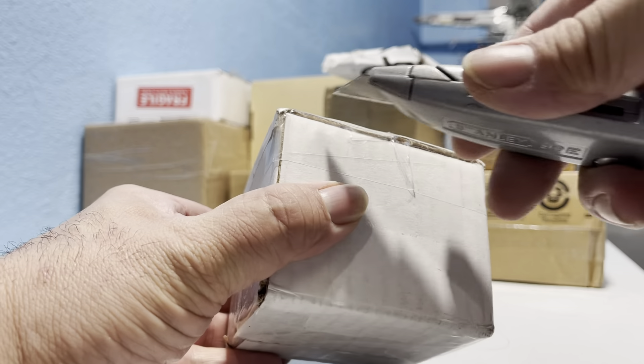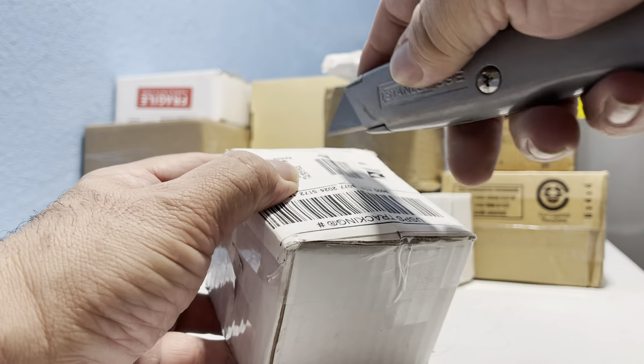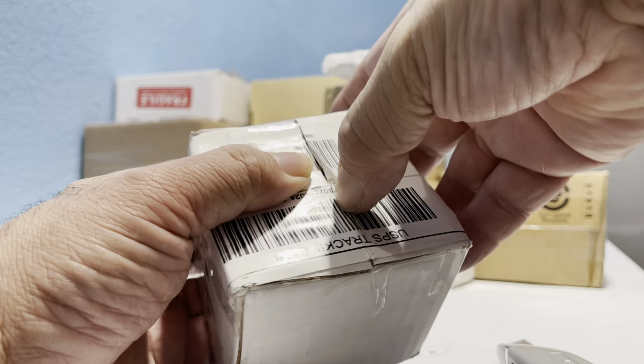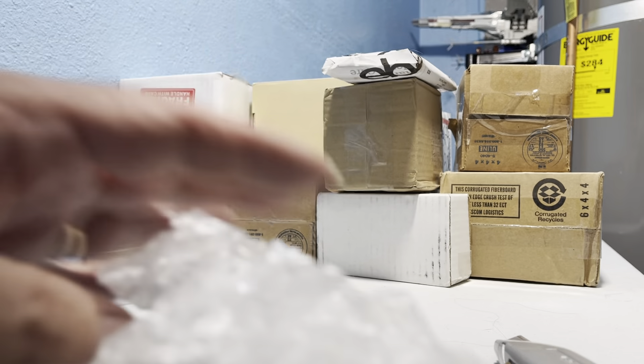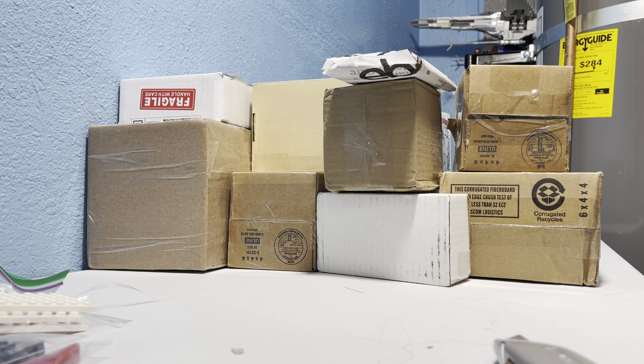Now we're getting into the whole boxes and stuff. Always use bubble wrap. This is a space set — I'll have to check this one over. It does have something interesting. Look, it's got one of those boxes. I don't think it should have that box in here.